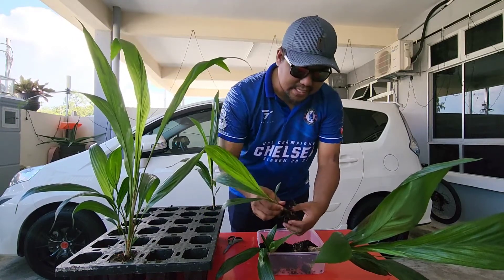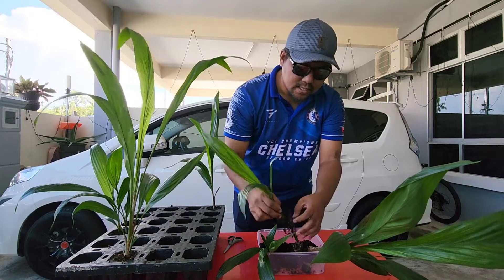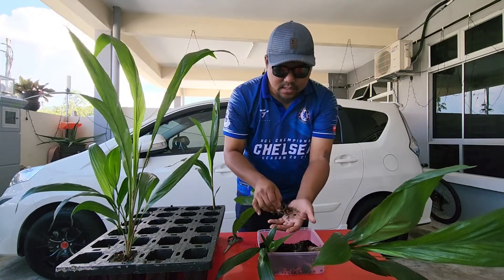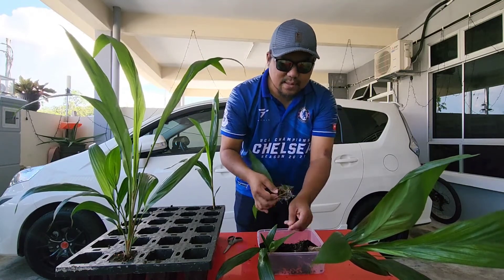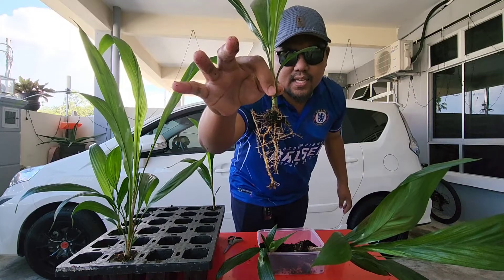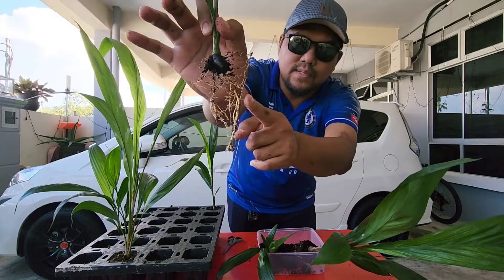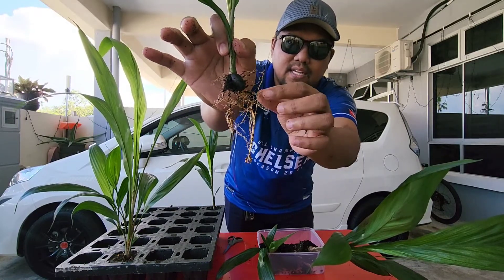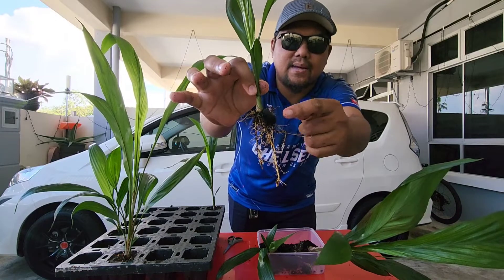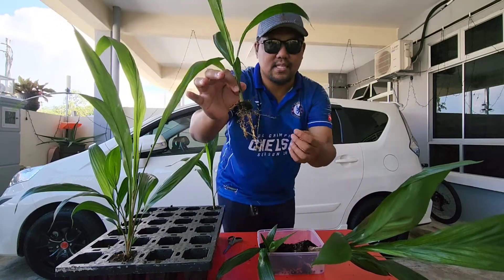Hari ni saya akan buktikan. Sebab lepas ni saya akan tanam balik dalam polybag — sementara ini saya akan tunjuk, adakah benih ni, selepas habis akar dia semua, dia mati tak? Kalau kita tanam balik. Ini adalah yang berumur 4 bulan — tuan tengok akar dia macam mana. Ini dia punya akar utama, tuan-tuan. Ni akar utama dia, dan ni dia punya akar secondary. Ni ada biji benih — dia masih ada kat sini, tapi pada masa usia ni dia dah tak pakai lagi. Makanan di dalam biji benih ni dah habis; dia dah makan makanan dari baja control release.